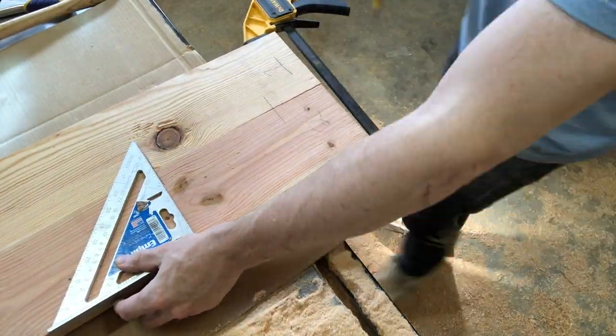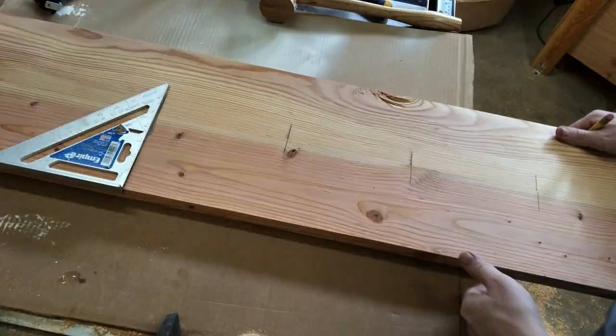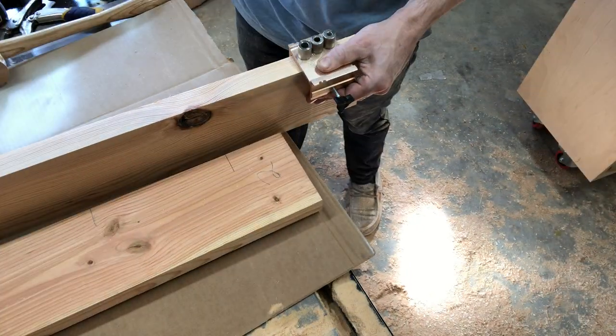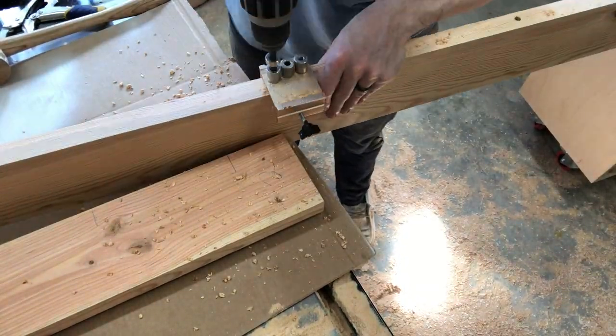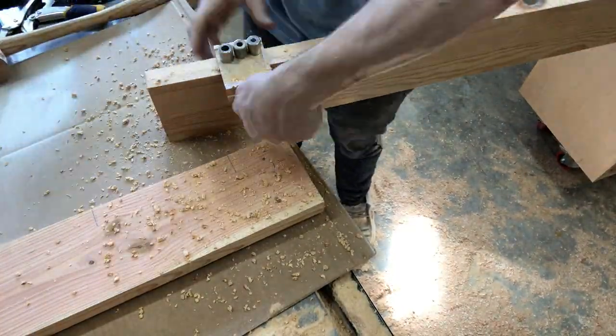Here I'm marking off these two boards as if they were one, and I'll reference these lines in just a moment. So here I am referencing those lines — I'm using a drill guide and drilling holes along all these lines, which I'll use to insert dowels in just a second.